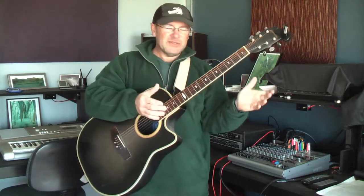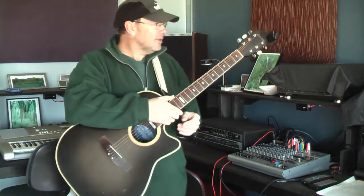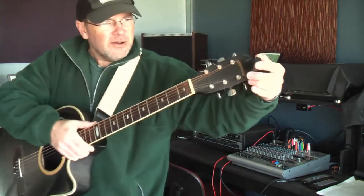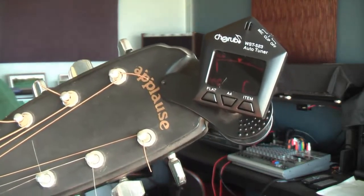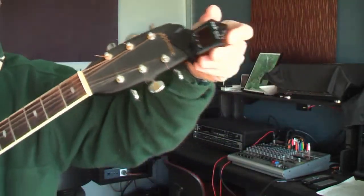Hey guys, just got yourself a guitar — where do you start? A couple of things you'll need: a guitar tuner. I've got a little one here clipped to the end of my guitar; I think that cost me about 25 bucks or so.